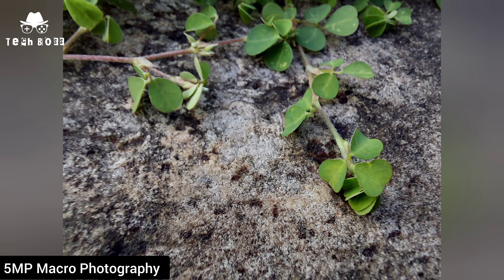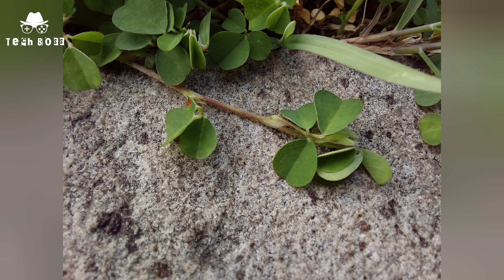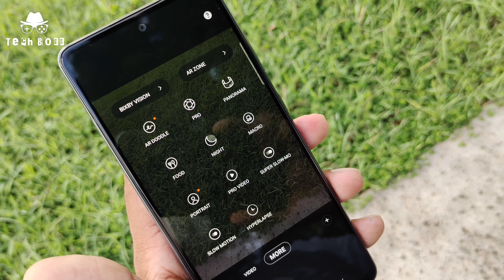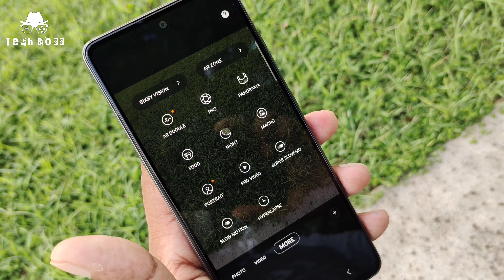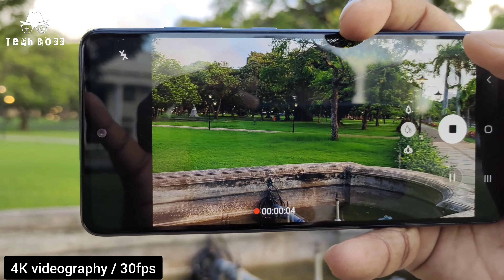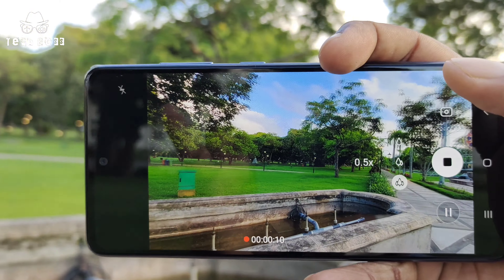Samsung Galaxy A52 gives us a smooth and great camera performance from this four-camera setup — please comment your opinion about the camera quality on this phone. There are many interesting camera features such as super slow motion, professional mode, and macro photography, along with many other interesting features on this device.